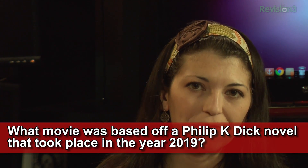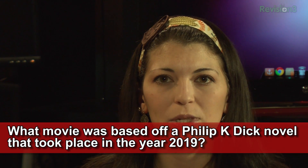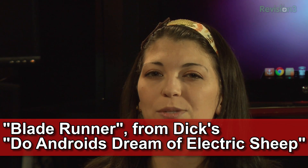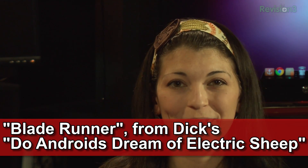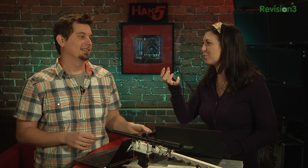Trivia time! So this is one of my favorite books — what novel was based off a Philip K. Dick novel that took place in the year 2019? The answer was Blade Runner, which is based off Dick's Do Androids Dream of Electric Sheep? Let me ask my phone — it's an Android. That would be awesome if she could answer that. Set your name to Dave and then ask HAL to open the pod bay doors. This week's question is: what were the safe words uttered by Simon to calm the River?